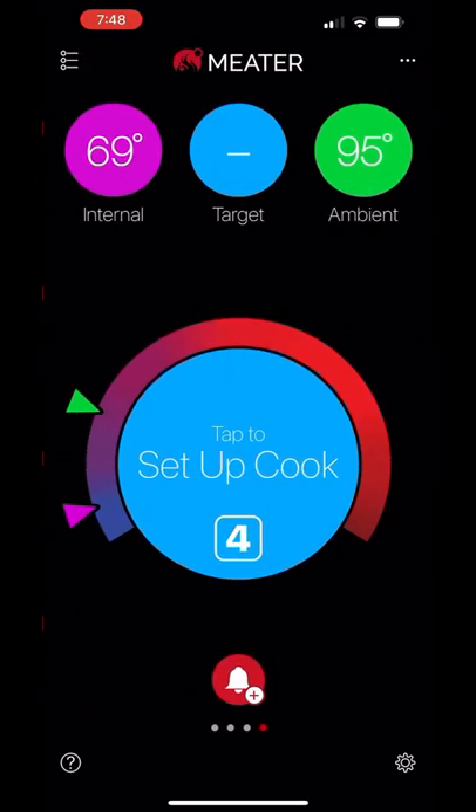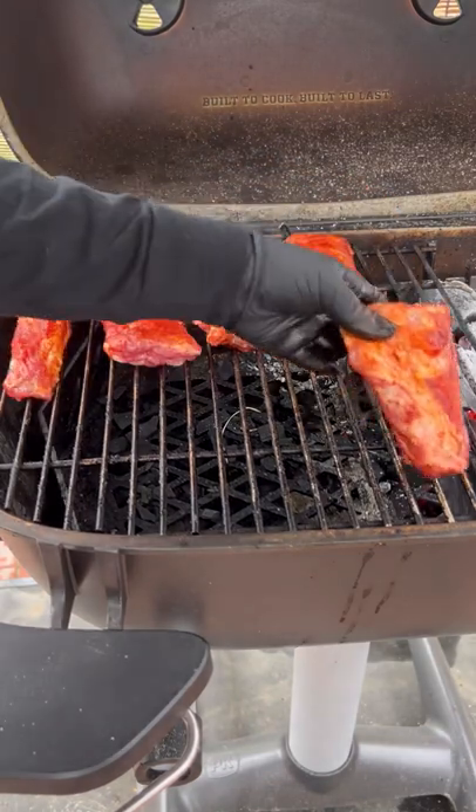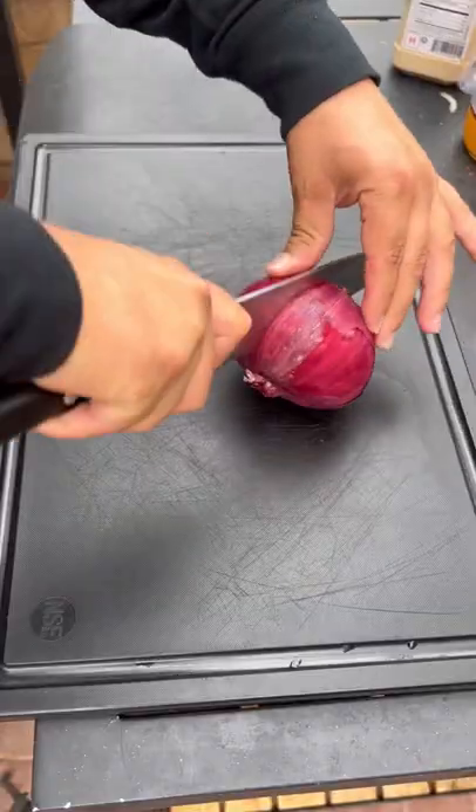I'm going to be using my meter mate to track my temps. I'm going to pull them off at the internal temperature of 203°F. Set them opposite of heat for now — we are going to sear them as well.